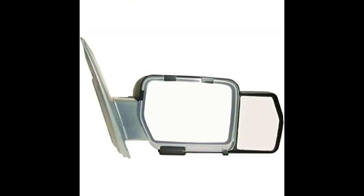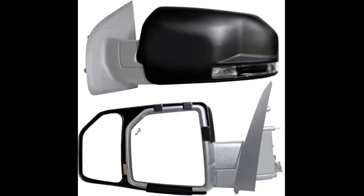Both sides are not convex, so you see what is actually behind you. No magnification on either side. The passenger car mirror is convex and these are not, so everything is just as it appears. Very little vibration.